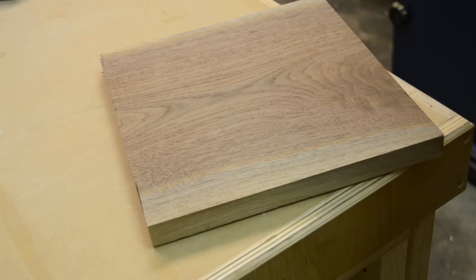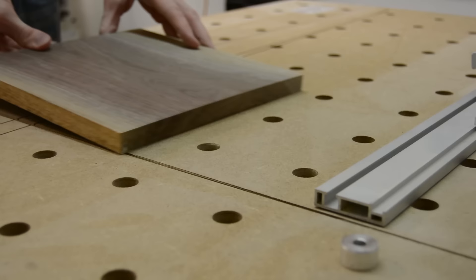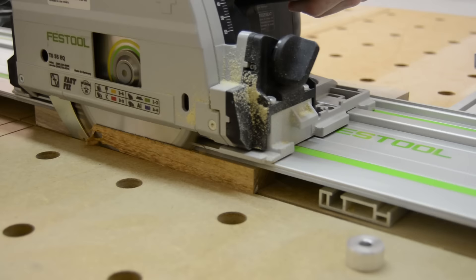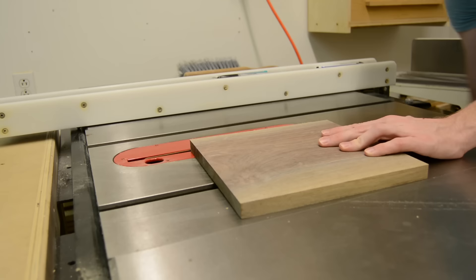I've had an idea to make a wall clock like this for a little while now, and being that I had this nice piece of scrap walnut lying around the shop, I figured that would probably be the best thing to make it out of. To begin, I just took it and ran it a couple of clean-up passes through the planer, and then squared it up at the track saw and the table saw to get one nice square piece.